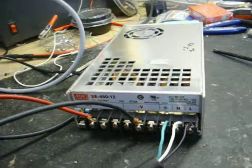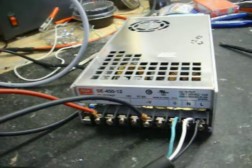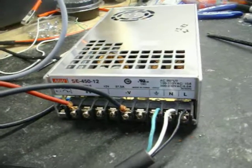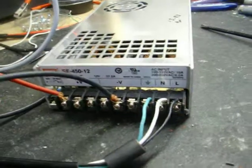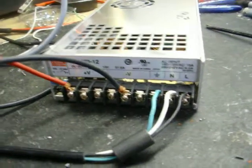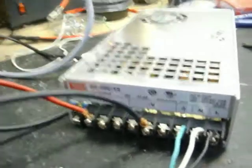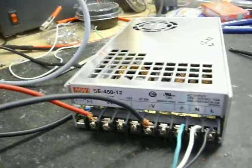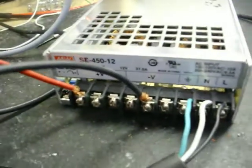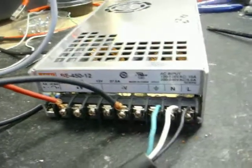This is part one of how to solve the birdie problem in a Meanwell SE 450-12. Anybody that knows how to turn the volts up — it's a 37 and a half amp power supply — please let me know. I have had one taken apart and tried everything in my power and my knowledge to get it up past 13.8 volts, and I just cannot. It's beyond me.